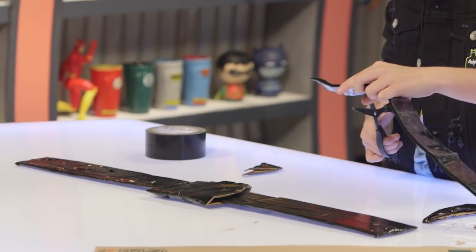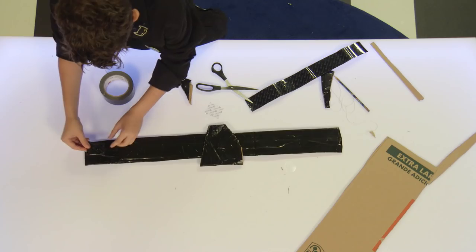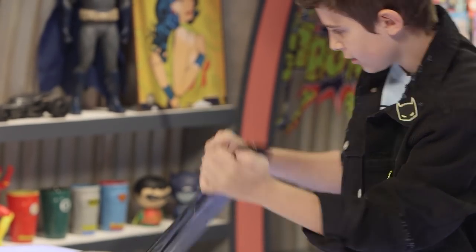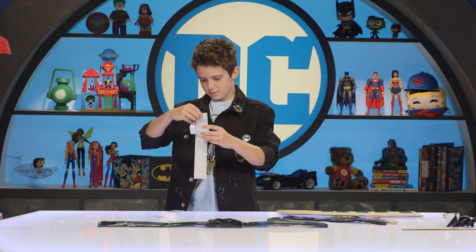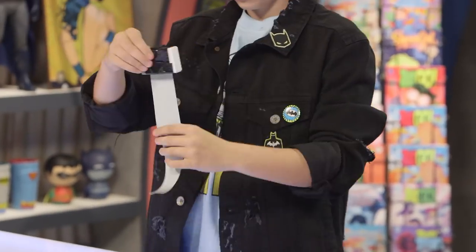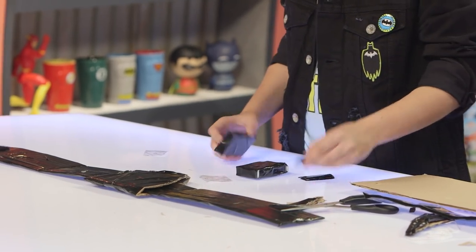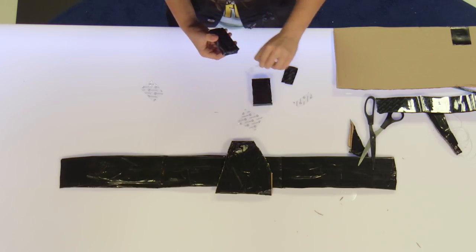Now, more cutting. Take some Velcro and cut it into small strips, then put it on the inside of one end and the outside of the other. It's time for the compartments. For this, you can basically use any small box or candy box you want because you're going to cover it in tape. As you finish each one, put a small strip of Velcro on the back, and attach them — and that's it.